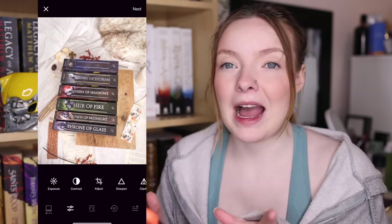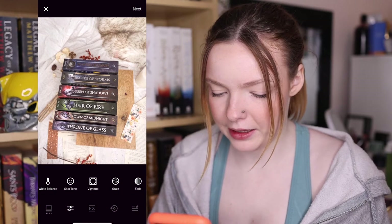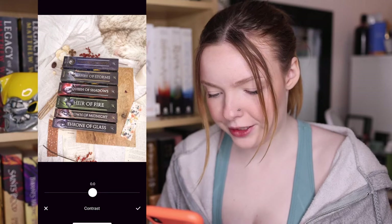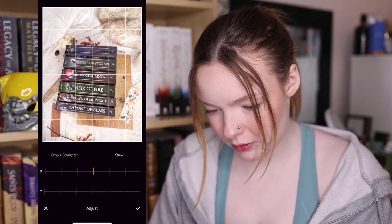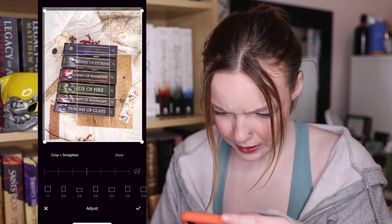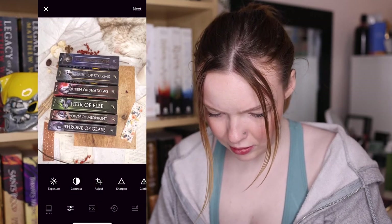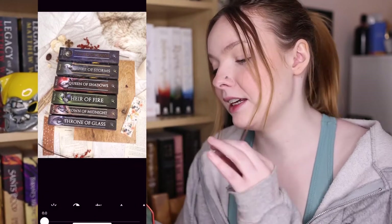Then go back into VSCO, find that photo you just edited in Facetune, and add the grain back in — I just don't like the grain to get blurred, so that's why I do it that way. I'll also play with the crop a little because there's a lot of blank space in the corner. Then I'll contrast it and sharpen it a bit, and there we go.